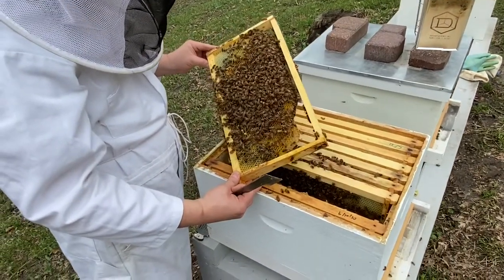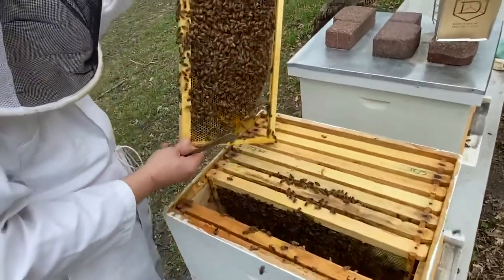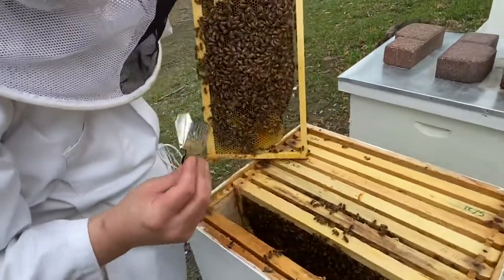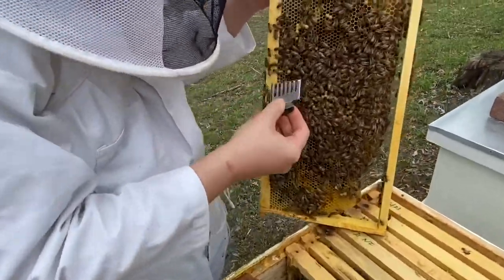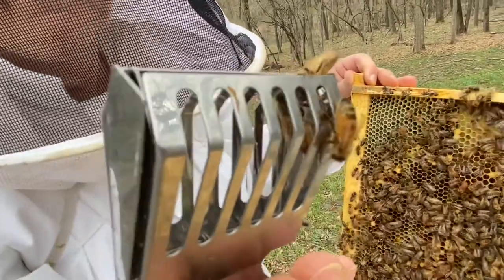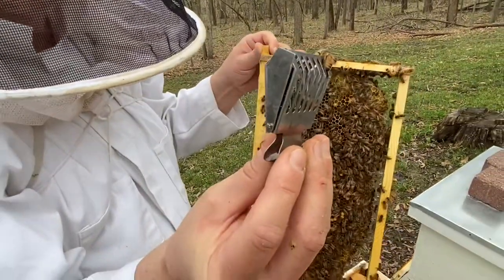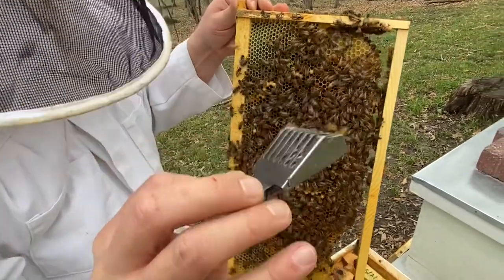I am over at my friend Brian's house and we are doing an inspection of a hive that looks like it's got a drone-laying queen. So we've got a queen, it doesn't have a marking — there she is. The queen who was in this hive in the fall had a mark, so they requeened in the fall and this queen never made it. It was too late; there weren't drones to mate with.